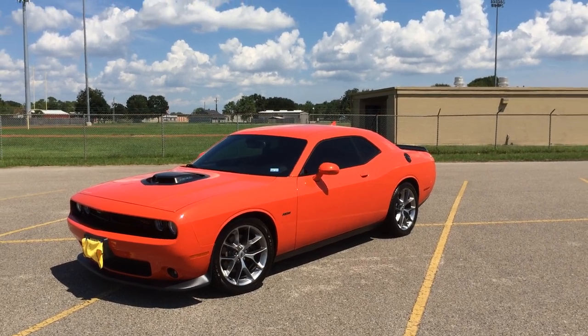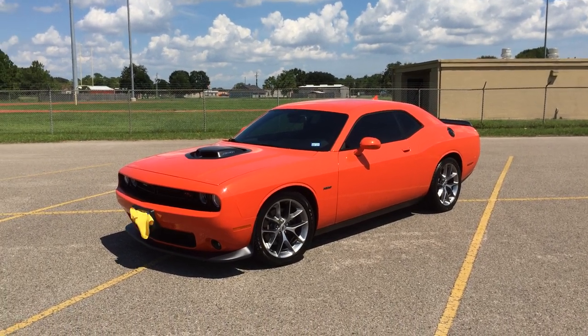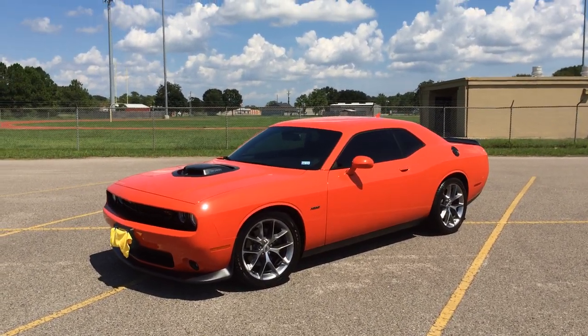This is just a quick walk around of our new 2019 Dodge Challenger RT with a shaker package. We picked this car up two months ago and we are really enjoying it.